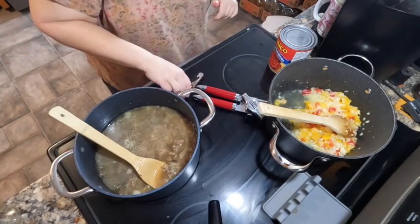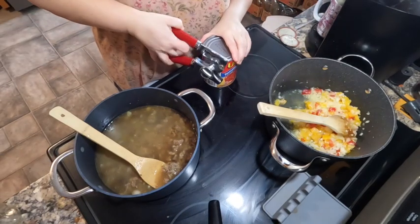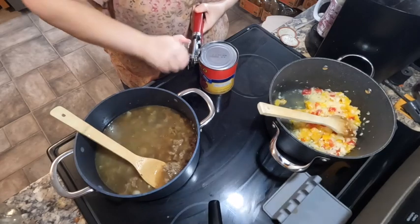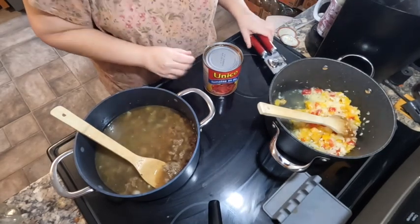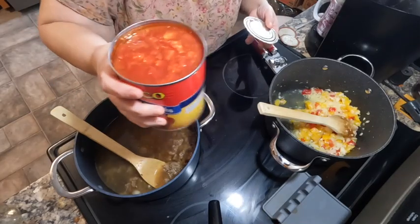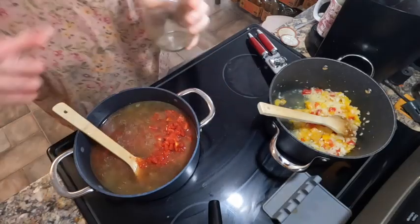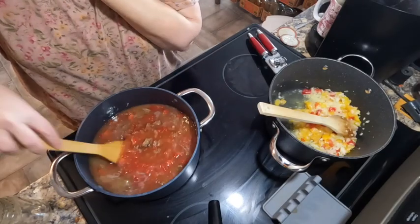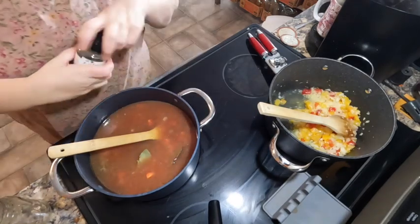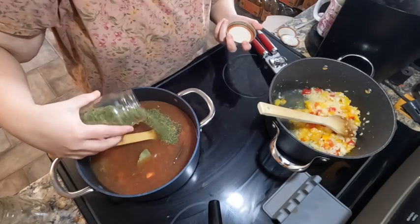Of course I'm going to make a mess because it's me. We're adding a really big 796 milliliter can — or 28-ounce can — of diced tomatoes, and a half can of water. Now comes the seasoning: a couple of bay leaves, some thyme, some oregano, and of course my parsley, because I like parsley.